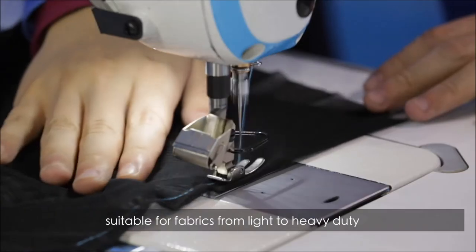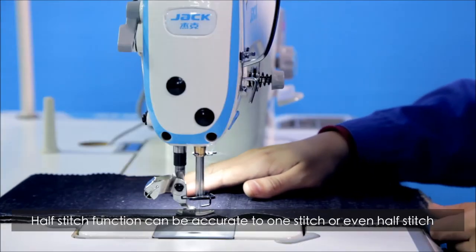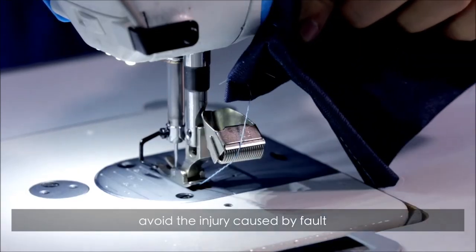Excellent sewing performance, suitable for fabrics from light to heavy duty. The half stitch function can be accurate to one stitch or even half a stitch. Upgraded spring thread cutter avoids injury caused by faults.